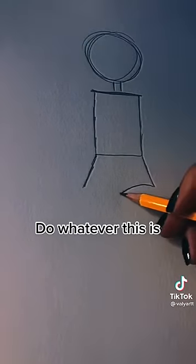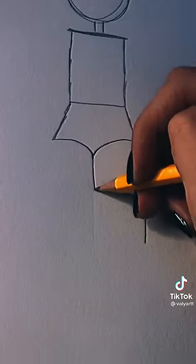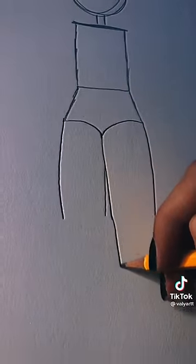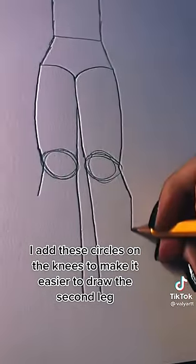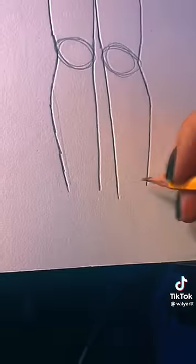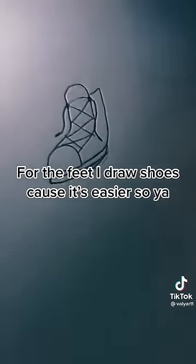Do whatever this is for the midsection. Then start the legs. I add these circles on the knees to make it easier to draw the second leg. For the feet, I draw shoes because it's easier.